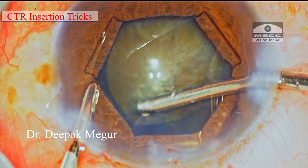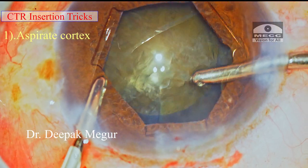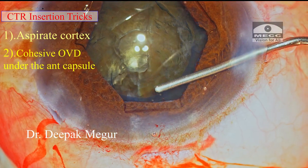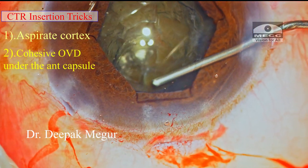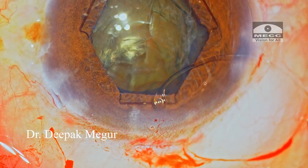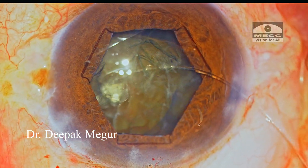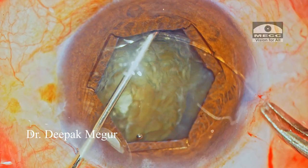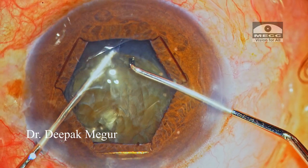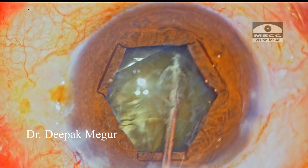A few tricks while inserting the CTR: I first aspirate the cortex in the area of introduction of the CTR under the anterior capsule, and then I create some space under the capsule using cohesive OVD. The CTR is inserted quite easily. I always prefer the bimanual technique — the non-dominant hand supports the ring so it can be introduced without putting any stress on the zonules. Once we have the CTR in the bag, it's like having won half the battle.